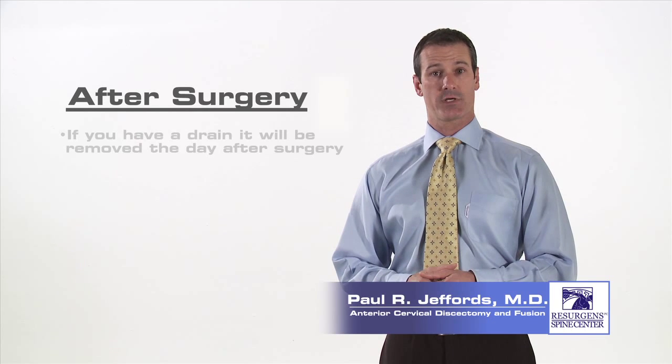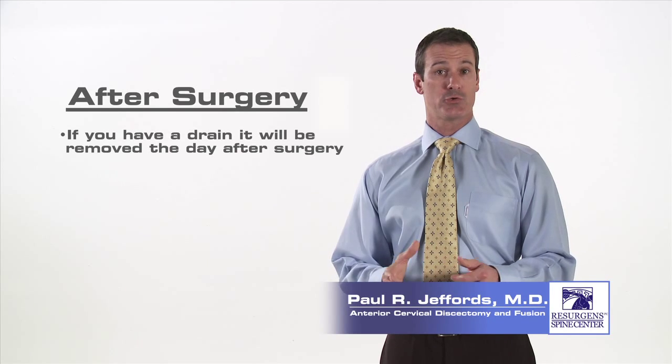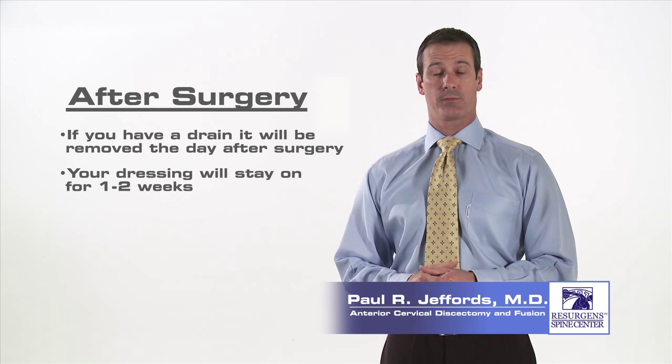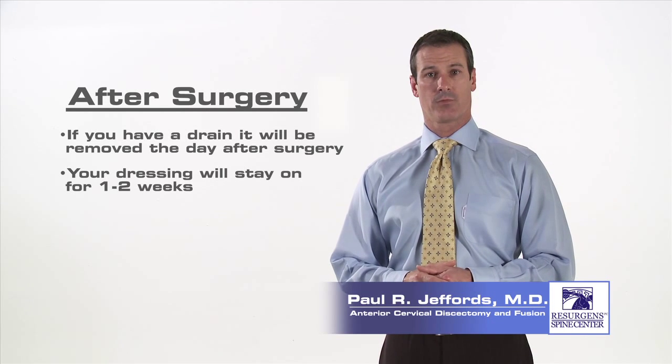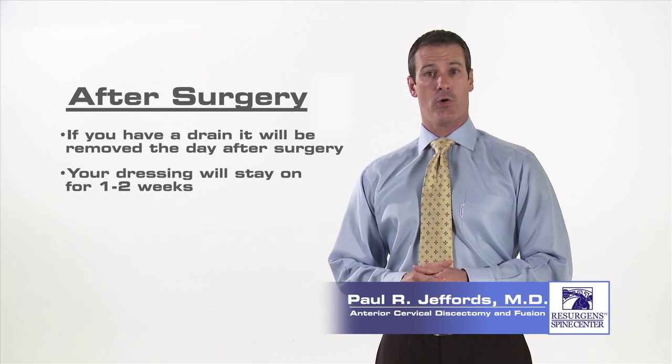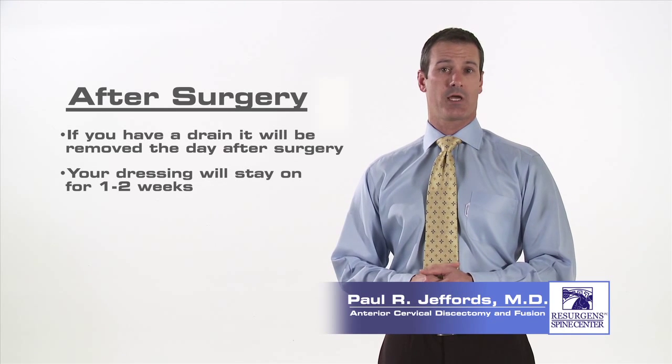If you have a drain, the surgical dressing will be changed and the drain removed the morning after surgery. A new dressing will be placed and stay on for approximately one to two weeks after your surgery. In most cases, you may shower over this dressing. Most patients are able to go home either the day of or the morning after surgery. Occasionally, some patients will stay an extra day.